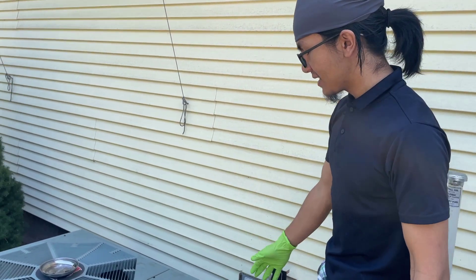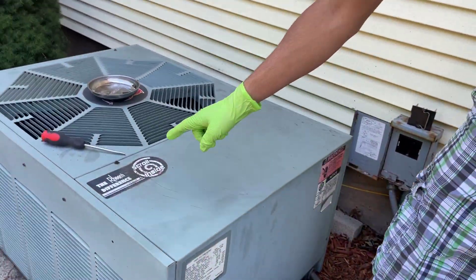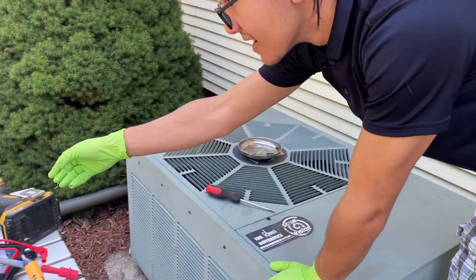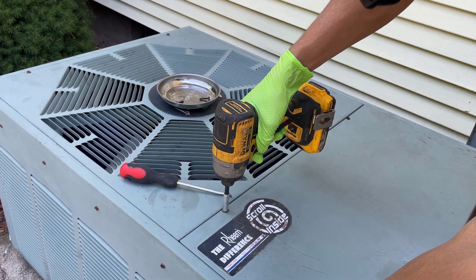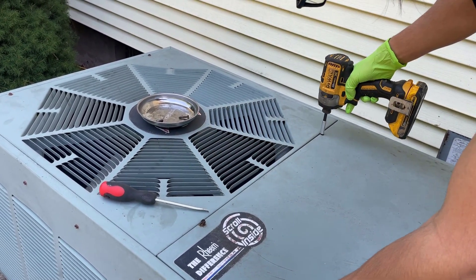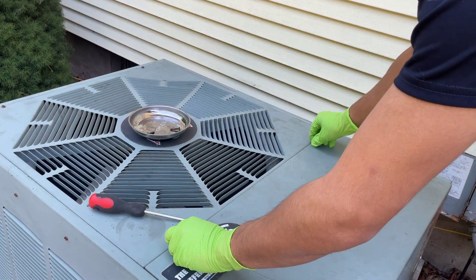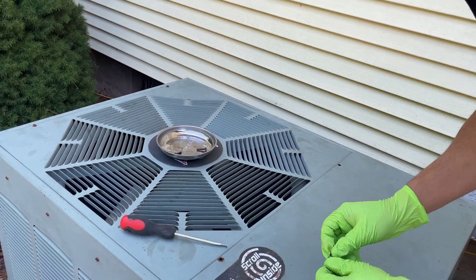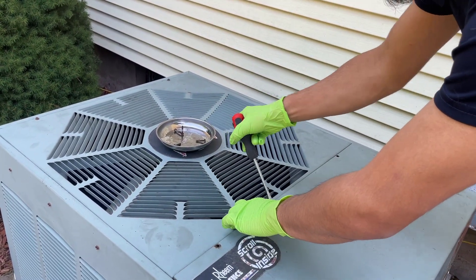Now we're going to open up our AC unit. There are four bolts — we've already taken out two at the bottom and two at the top. Just going to get a drill and pick them out. Let's see if I can take these out before I pry it open.